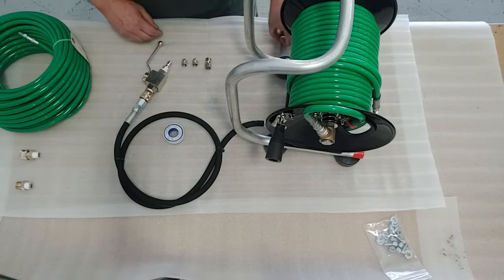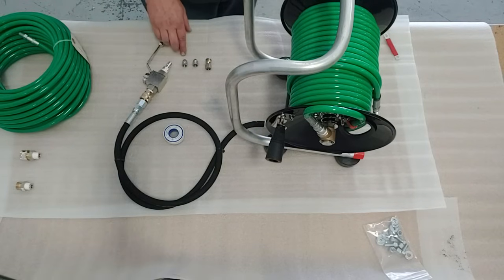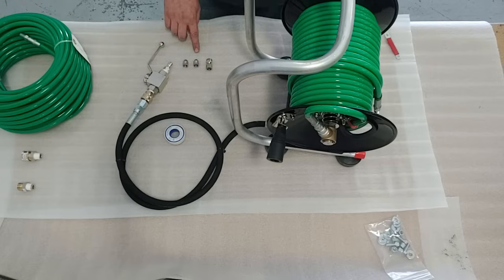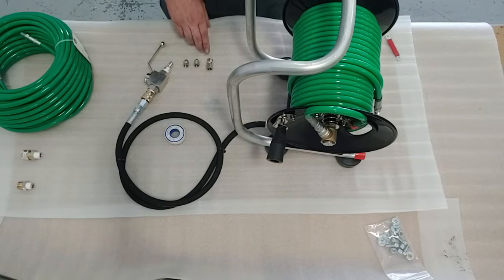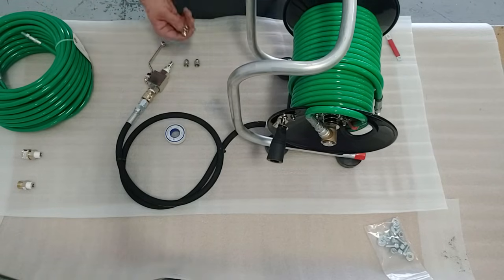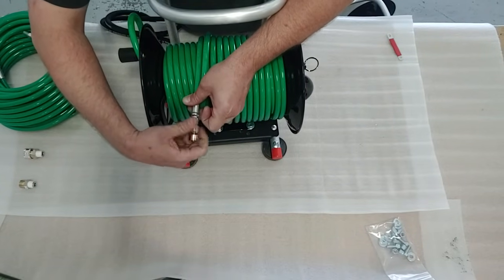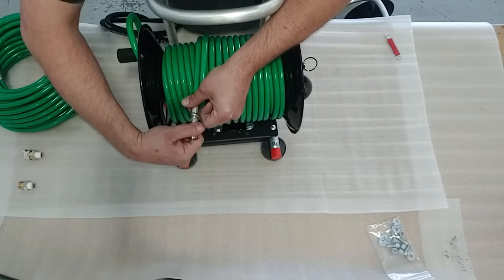The last and final step will be to pick one of the appropriate jetter nozzles. You do get three with this kit: a laser, a ram, and a rotating. The laser has one forward jet and three back jets. The ram has no forward jet and three back jets, and the rotating has three offset back jets and this brass centerpiece does rotate. You would select one of those and install it on the end of your jetter hose. Use a wrench to tighten that down, but don't over-tighten it because you'll want to change it later.